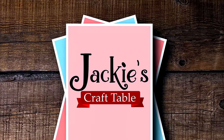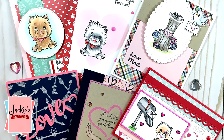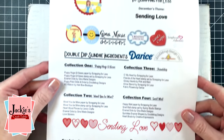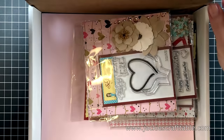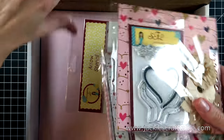Welcome to Jackie's Craft Table. Hello everyone, welcome to my YouTube channel and blog. Today is the big reveal for the Scrapping for Less flavor of the month card kit for December. This one is all about Valentine's Day and it's called Sending Love. It's packed with some very beautiful products and I'm going to show you these before we get into our card projects.